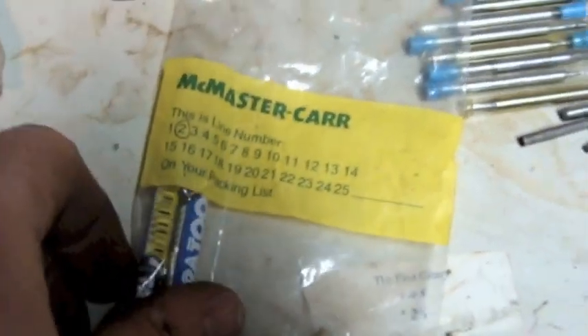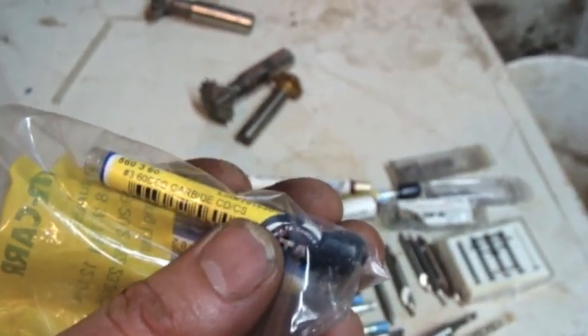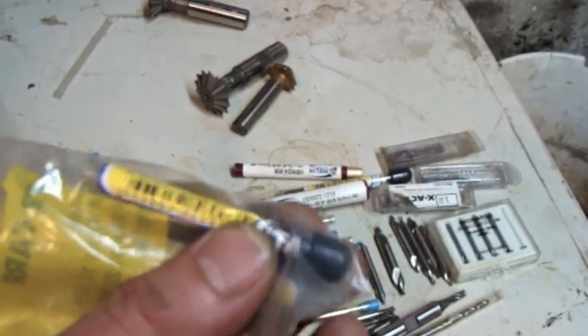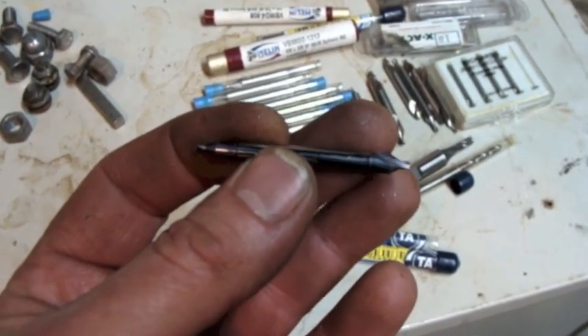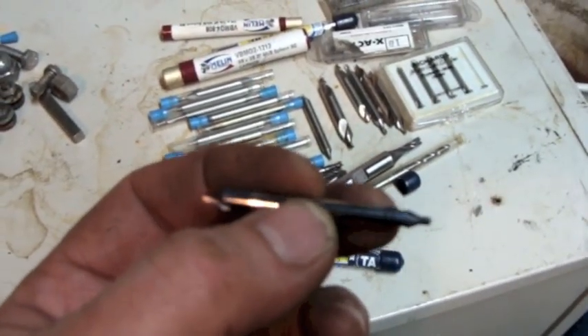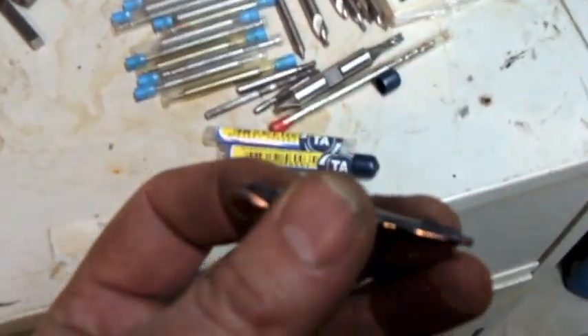Somebody was ordering from McMaster-Carr. What's in here? Two little carbide - number three, sixty-degree carbide CD/CS. Okay - sixty-degree center drill. CD must be for center drill. I wonder what CS is. Carbide - nice. Looks like it's never been used. A number two and a number three.